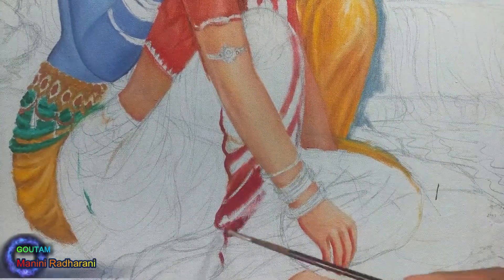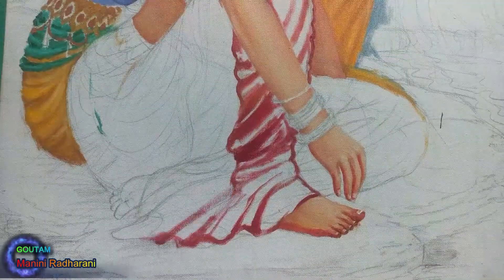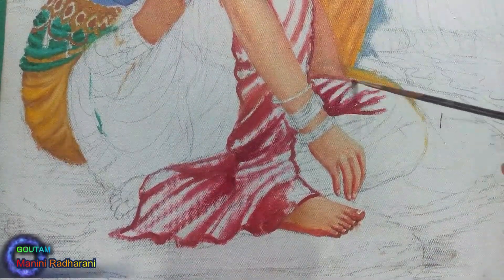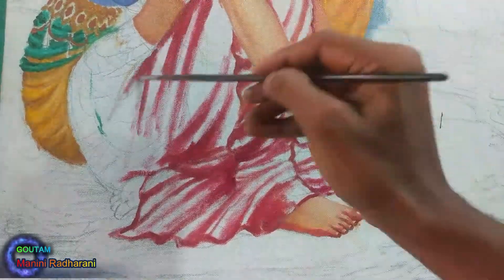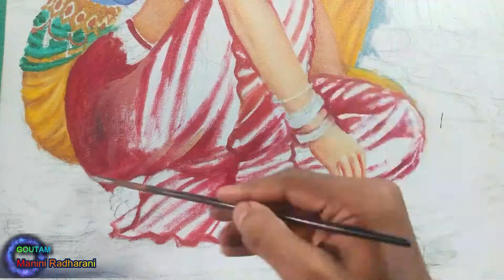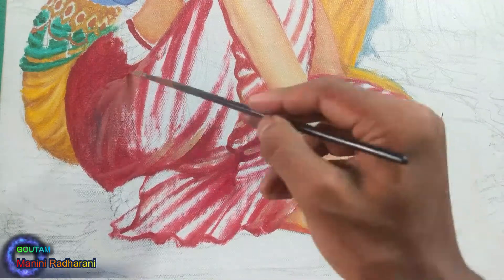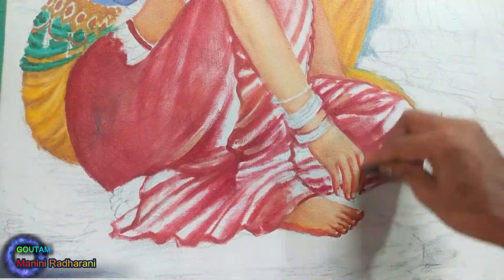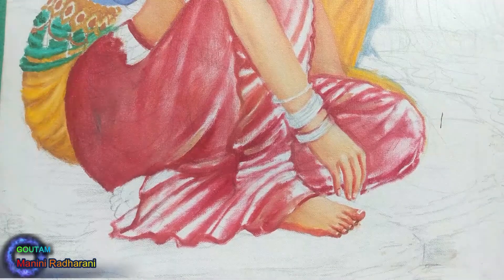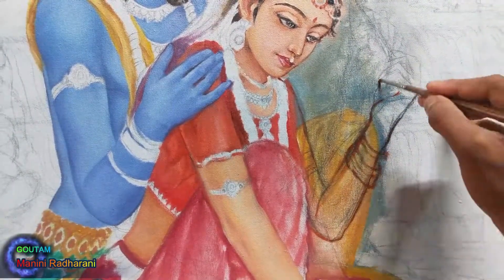Drawing drapery or clothes is always a challenging factor for me. While drawing this I tried to capture the folds first and then went for the remaining parts. This drawing is not final — we can change it later. Since there is a lot of oil in this paint, we will leave it for now and come back to it.